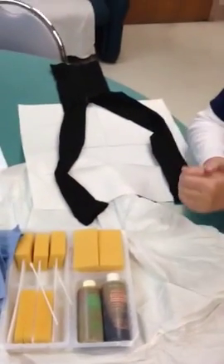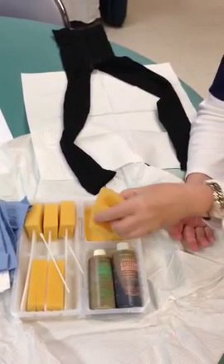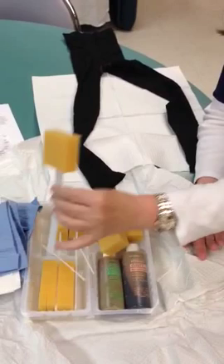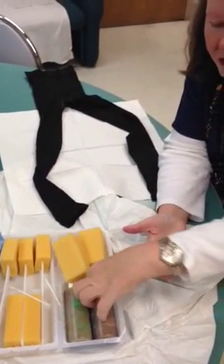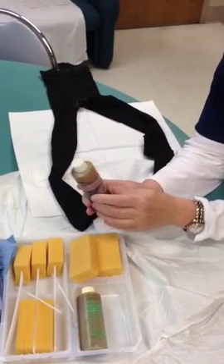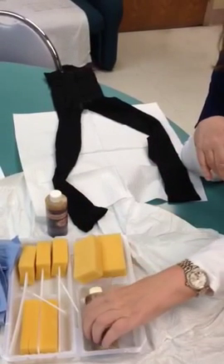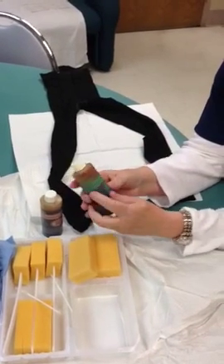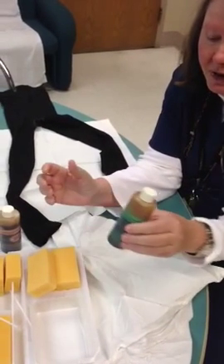Now we uncover the sponges and we have two kinds — we have this kind, and then we have sponge sticks. And you have two types of solution. This one in pink is scrub; you're going to use that one first. It has soap in it and you use it on skin, but not on mucous membranes. This one is called paint and it's green — you use this one on the mucous membranes.